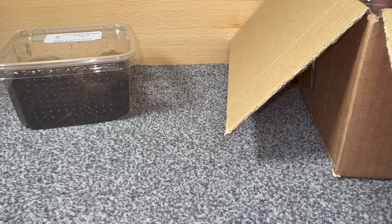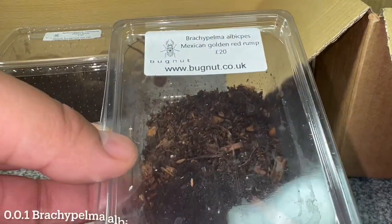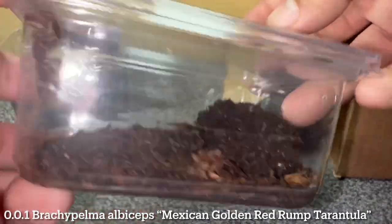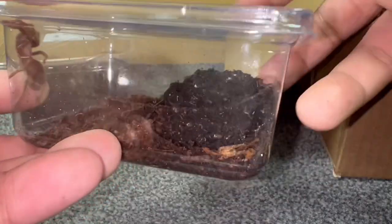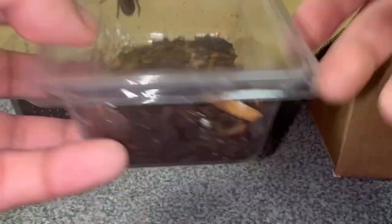Next up we've got a Brachypelma albiceps priced at £20. It's a really good sized one actually — typically with albiceps you'll see tiny little slings, but this is a nicely grown-on sling for £20, really good price. That's already £50 and there are still three more pots in here.